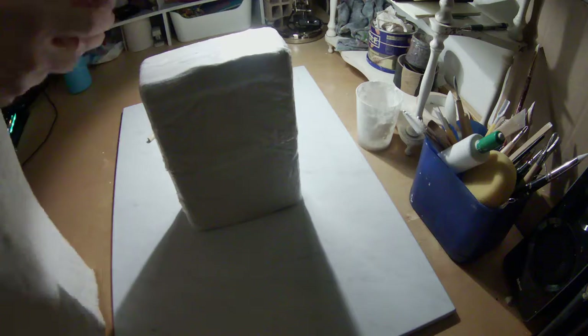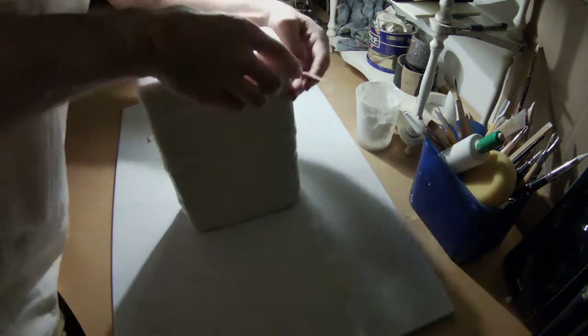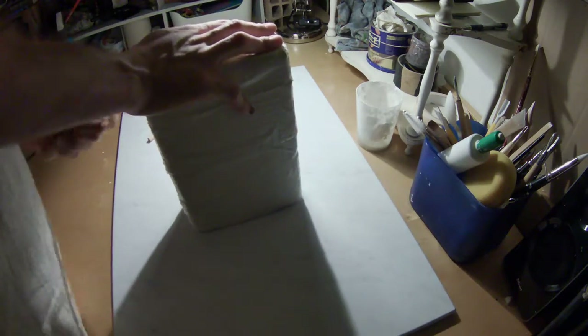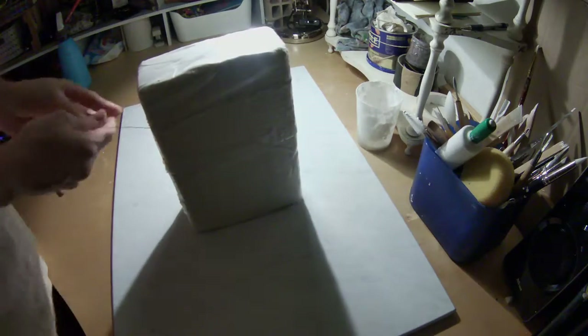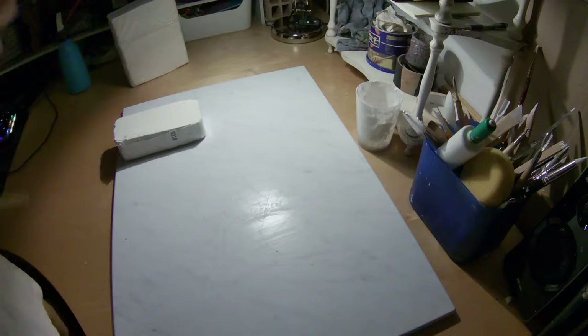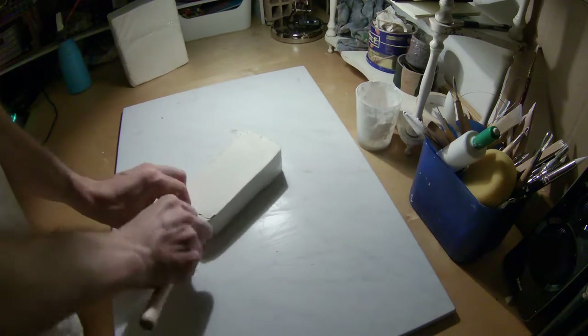I'm using an air dry clay for this — this is what I do most of my projects with right now. It's an CO Plus air dry clay. It's a good clay, it's available here in Europe where I'm at. I know a lot of people prefer nylon base clays and stuff like that, but this is the one that works for me. I'm showing the whole process of opening up a new bar.